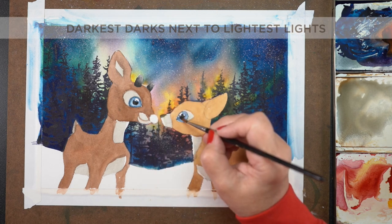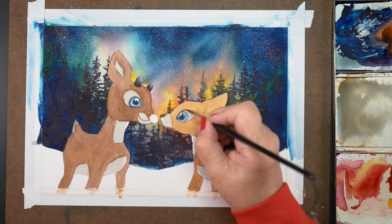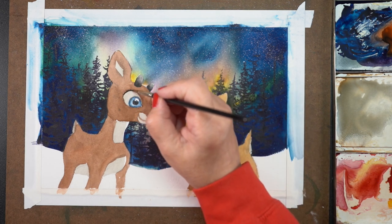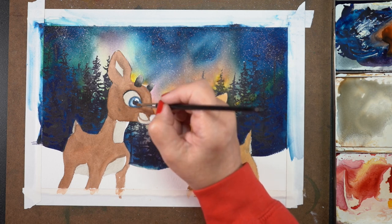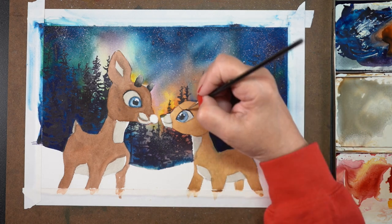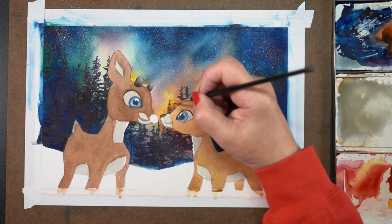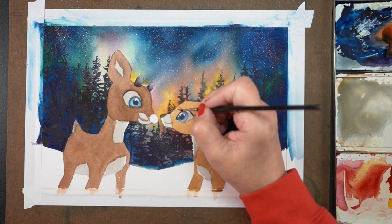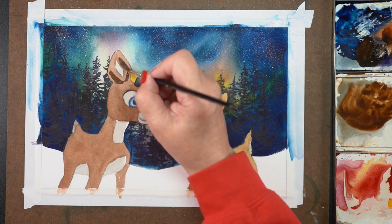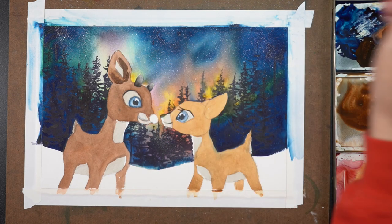Remember that your darkest darks next to your lightest lights are generally your focal point. Here I want people to look at the eyes and the relationship between the two of them, so I made sure I put dark centers in the eyes and put more dark around the eyes to give more focus. I had already painted the figures with gray because I wanted them to be backlit, so the whites — except for the highlights in the eyes — are all gray, and the black right next to that white is what draws people's attention.